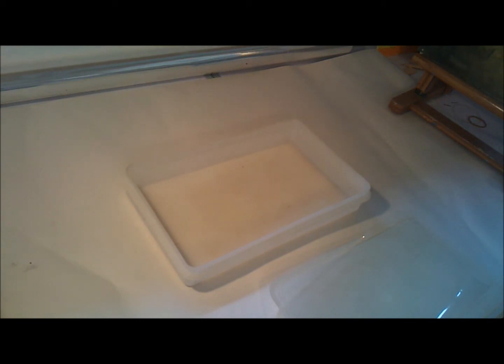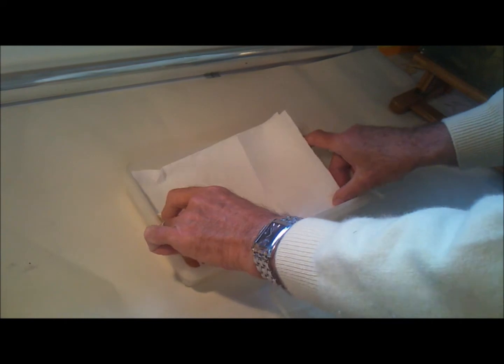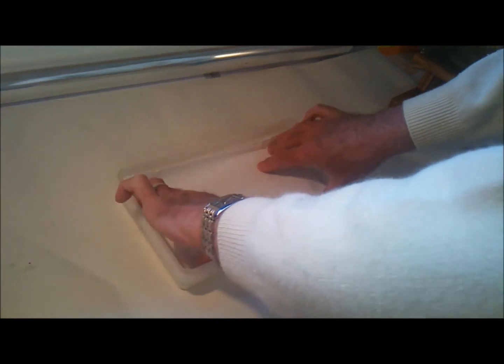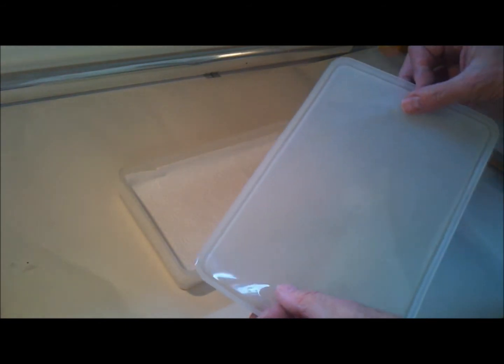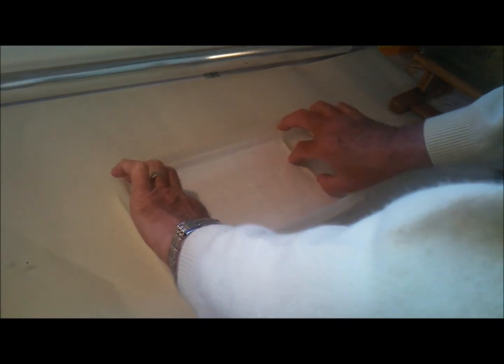Take the tray and lay two or three sheets of kitchen towel in the bottom. Then wet that so that it just soaks up — don't have a lot of water lying in the bottom, but just wet it through. And then all you need to do is lay your greaseproof paper, which you've cut out to shape using the lid as a template, and lay that inside it.